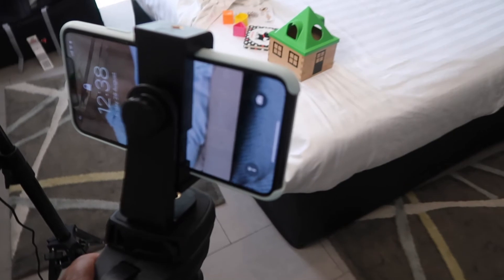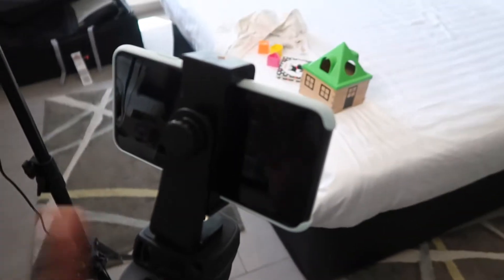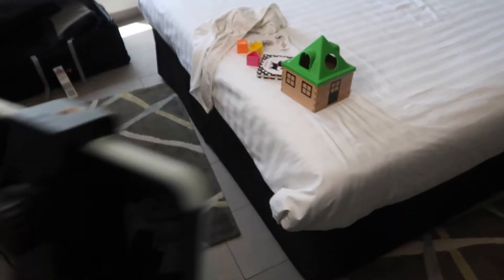So for setup I'm using this ring light here just to have a bit more light in the room. I will be using my phone today. So I have my phone here on a tripod and this is what we're using to basically film the areas where I need my camera.